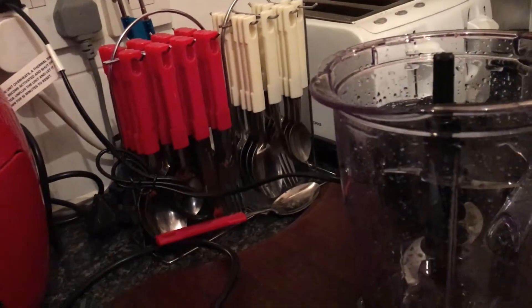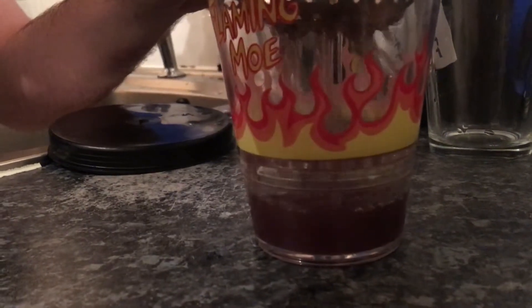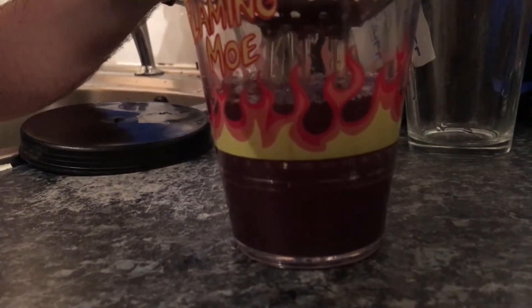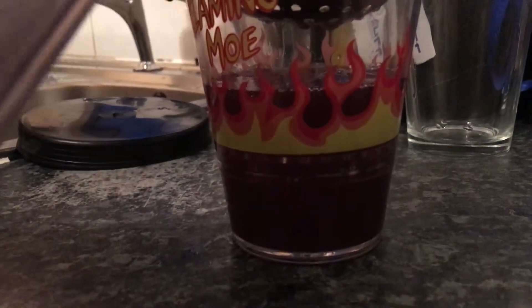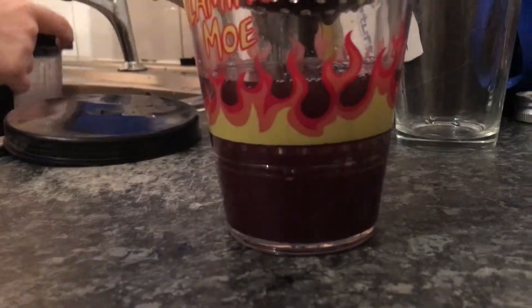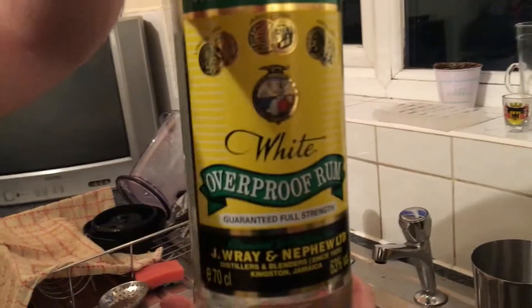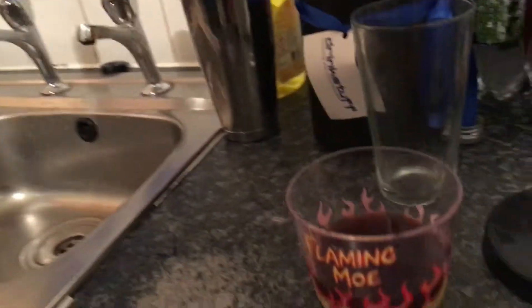I'm going to pour it over the ice, spring to the bottom. We'll be using a tiny bit of high-proof spirit — take care when you're doing this. We'll be using Reign Nephew, 63%.